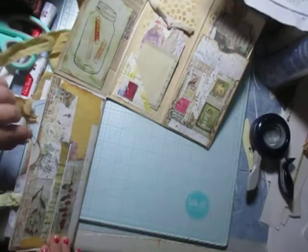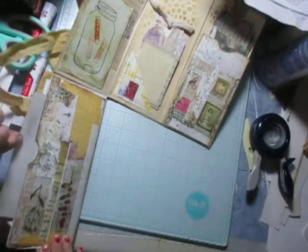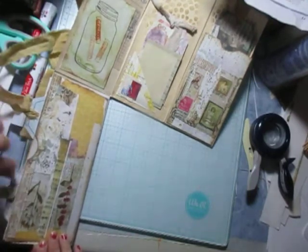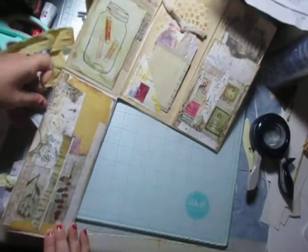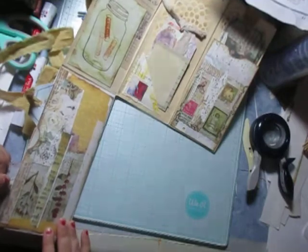We got our cute little tuck spot here with an old receipt and some coffee-dyed paper. Then we have in here an old receipt in this area, or a piece of paper of some sort. And then two cute little tags going with some writing space.